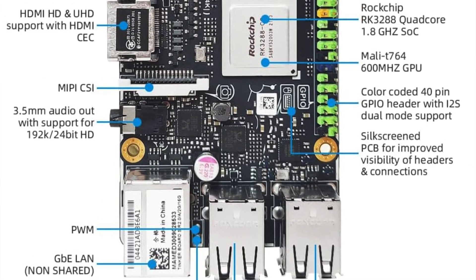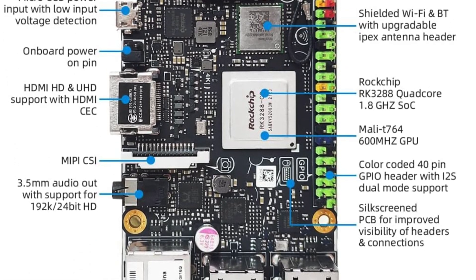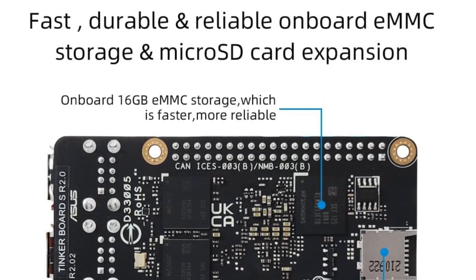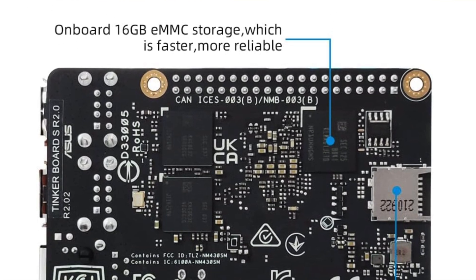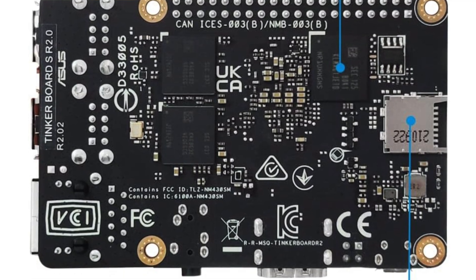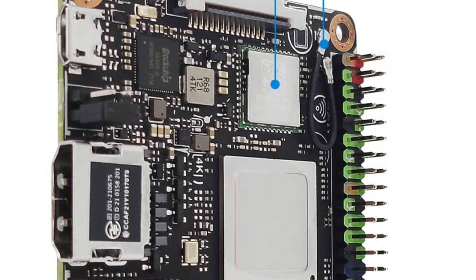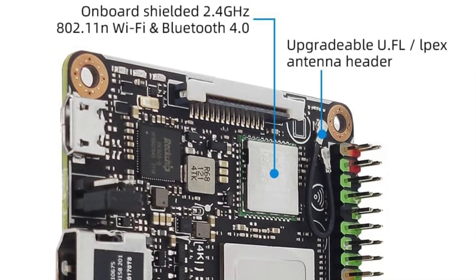For memory and storage, it has 2GB of DDR3 RAM and 16GB eMMC onboard storage — something the Raspberry Pi 4 can only dream of. The Mali T764 GPU delivers superior rendering capabilities, making it ideal for smooth graphics. Connectivity includes Gigabit Ethernet, USB 2.0, HDMI, and a plethora of GPIO ports for all your tinkering needs.